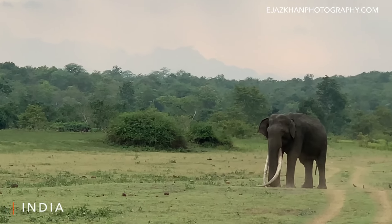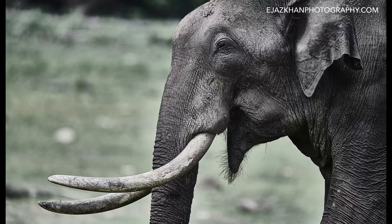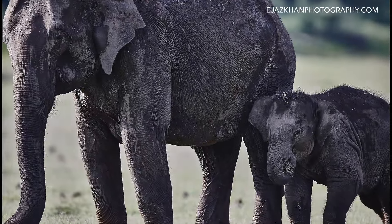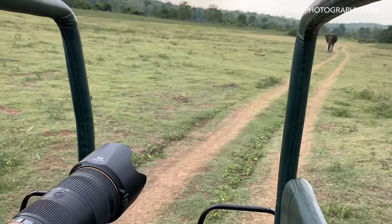I work purely with feelings and emotions. I take the slider and push it to the point where I start to feel something, or I drop it down until I feel something. If I don't feel something, it's not a photo. Not for me.